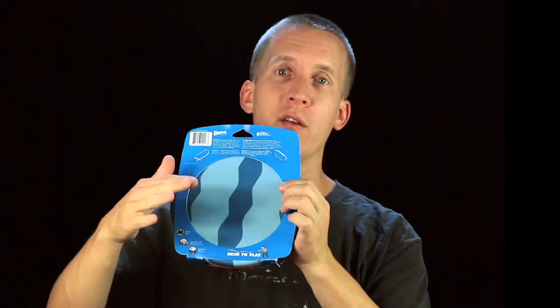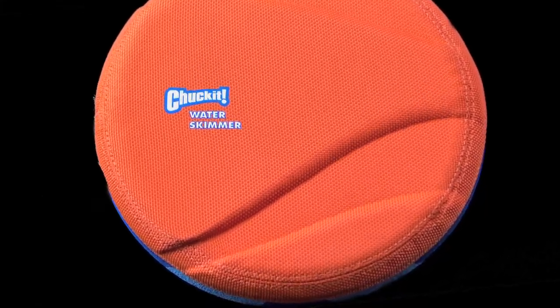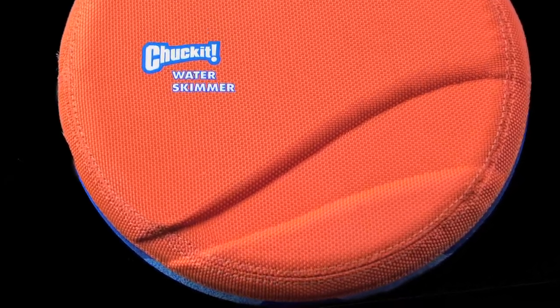Today it's the water skimmer from Chuck-It. This is a fairly thick but not heavy product. You can see here it has a durable orange top and this sort of rubber blue wavy bottom. If you look more closely at it, you can see it kind of looks a little bit like a tennis ball, which again is a reference to the original products from Chuck-It.